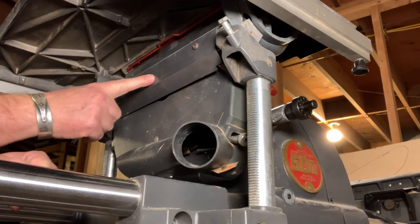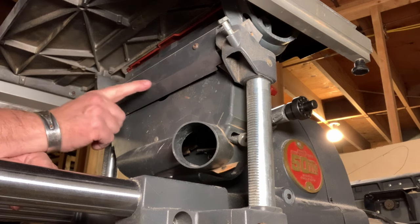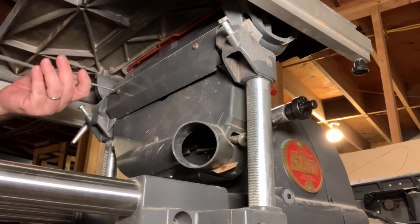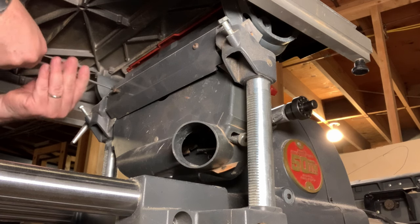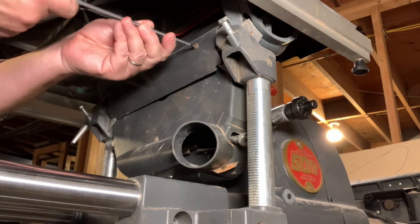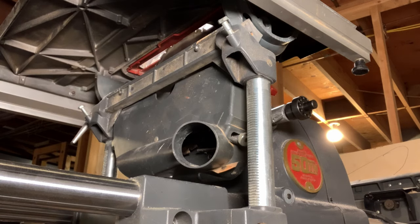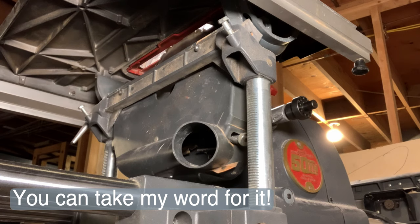Now, there is a plastic shield here that may be missing from your machine — it's held in place with two cap screws. It's really important because without it, it exposes you potentially to the saw blade and exposes the shop to the dust produced by the saw blade. Let's pull that cover off and you'll see how much of the blade we'd be exposing if we didn't have that guard in place — the top half of the blade is completely exposed.